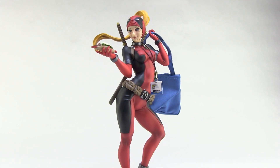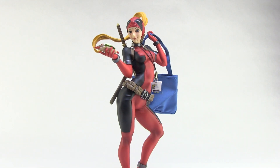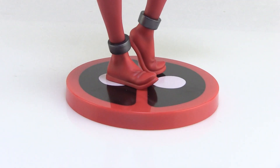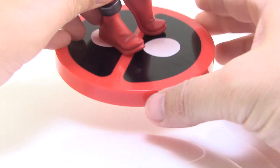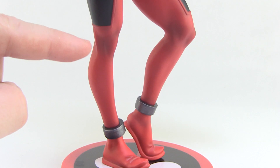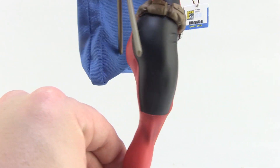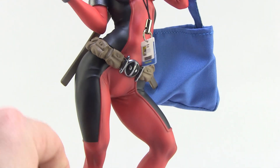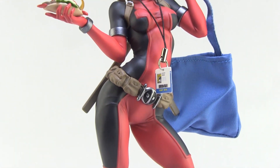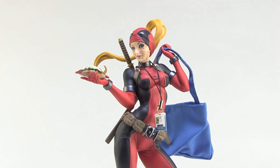The statue itself — the base part — is pretty much exactly the same as the standard Lady Deadpool statue, complete with the nice circular display base that she's permanently attached to. It's got the Deadpool logo on there, and all of the shading and paint deco is really, really nice. Great shading in the red of the outfit, good variance in that, and I love the pouches and the Deadpool logo on the belt. The stance is exactly the same as before, but she's got a few new pieces that make her stand out.